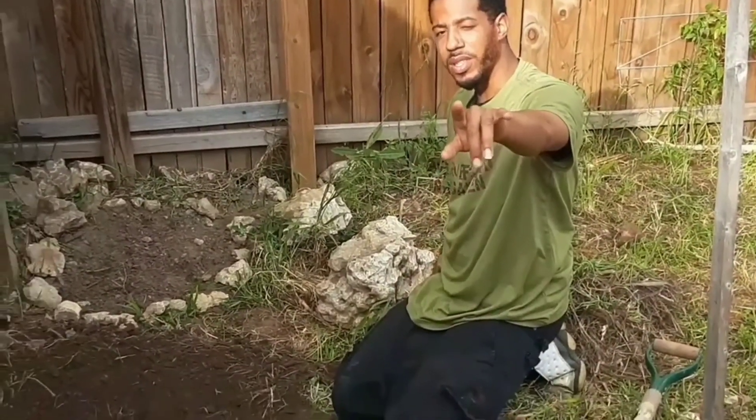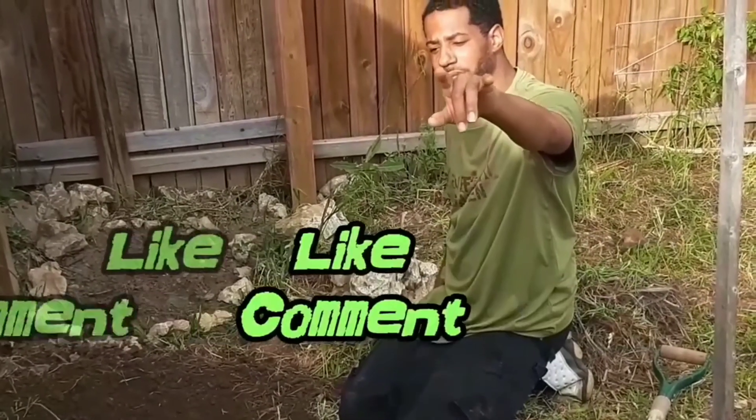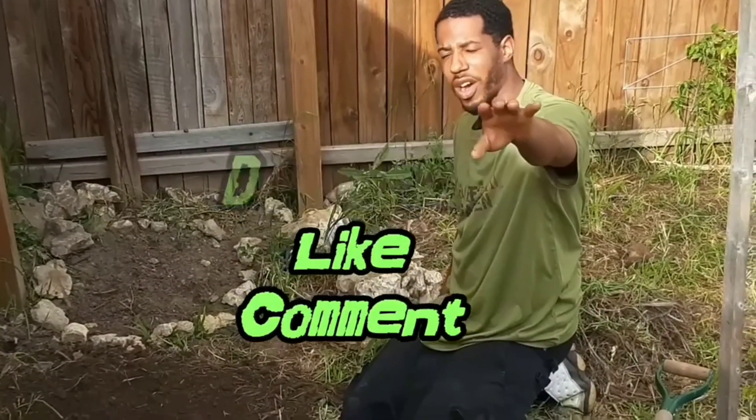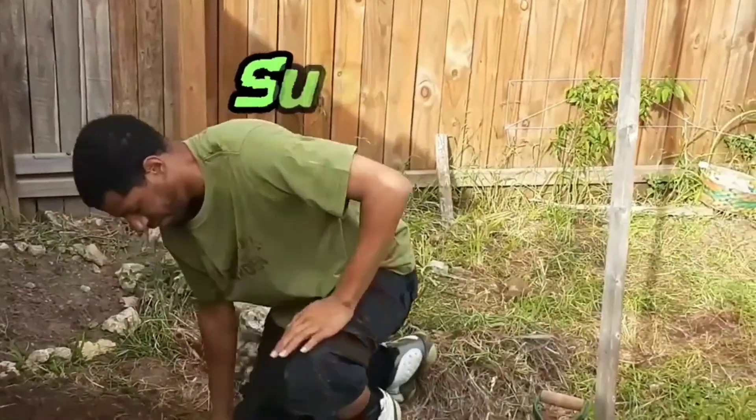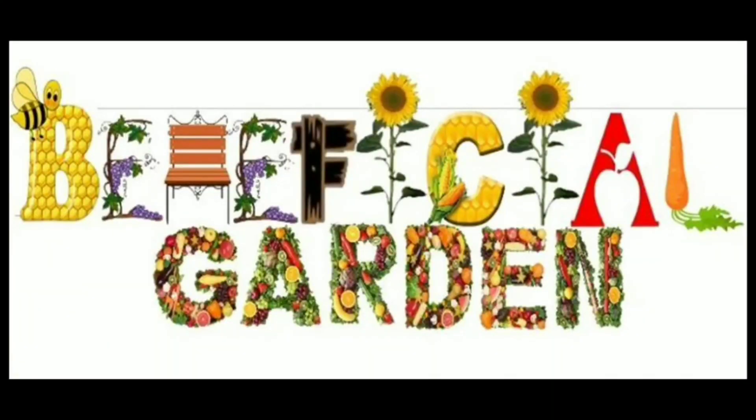Have a beneficial day. This is the weekly update. Remember: like, comment, subscribe, and we'll be back next week. Deuces. Bye.